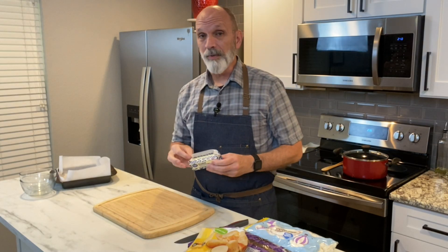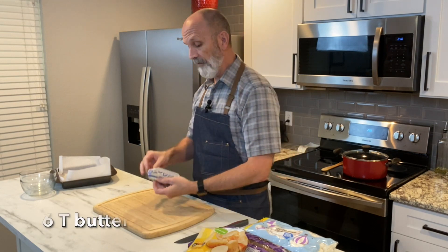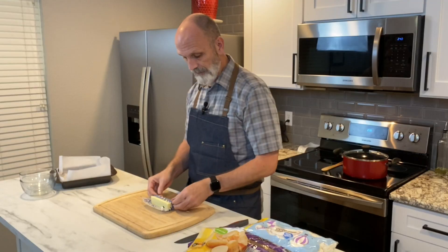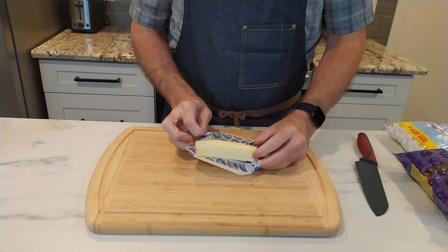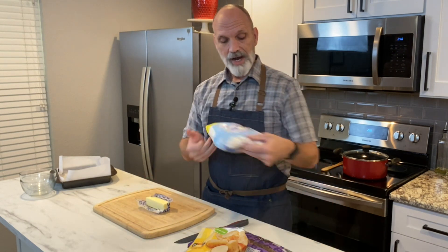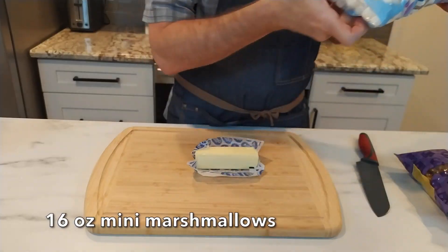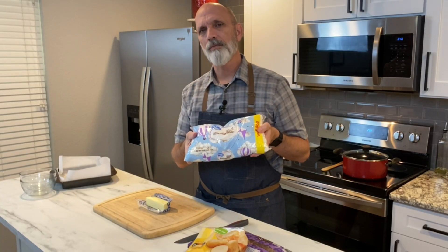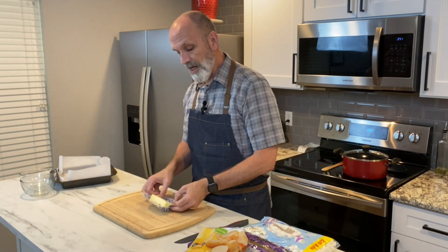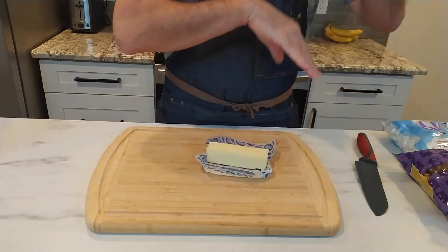To get us started into this recipe, we're gonna need six tablespoons of butter. We're going to heat them in a saucepan or a pot, melt it, and then we're going to melt into it a 16-ounce bag of mini marshmallows. If you want to use the large marshmallows, you can do that as well. We're going to reserve about a cup of those off on the side, and get that into the pan and melt it all together.